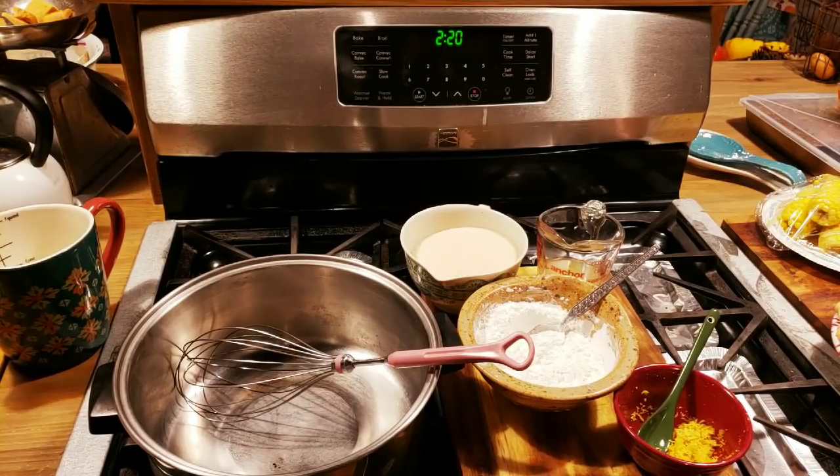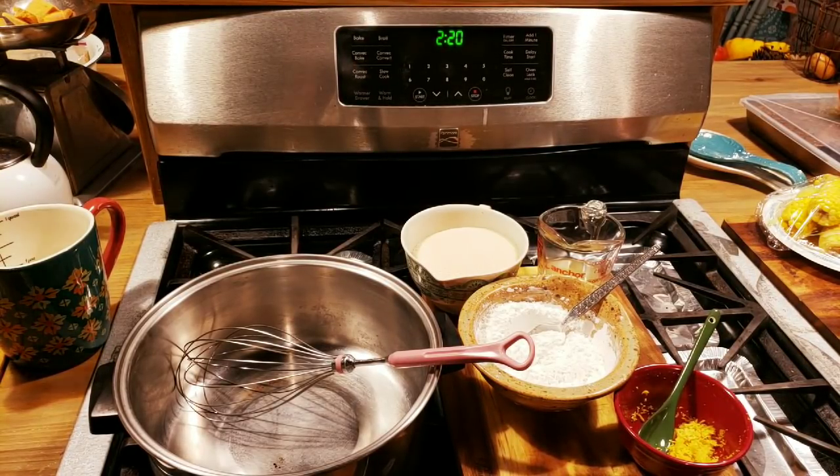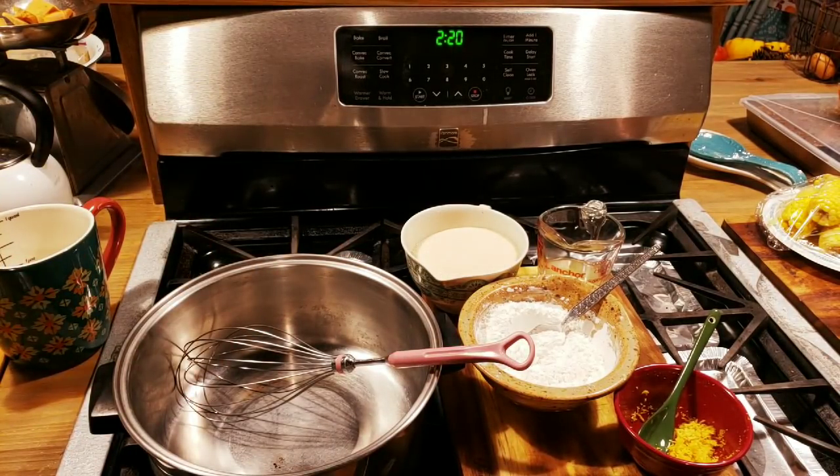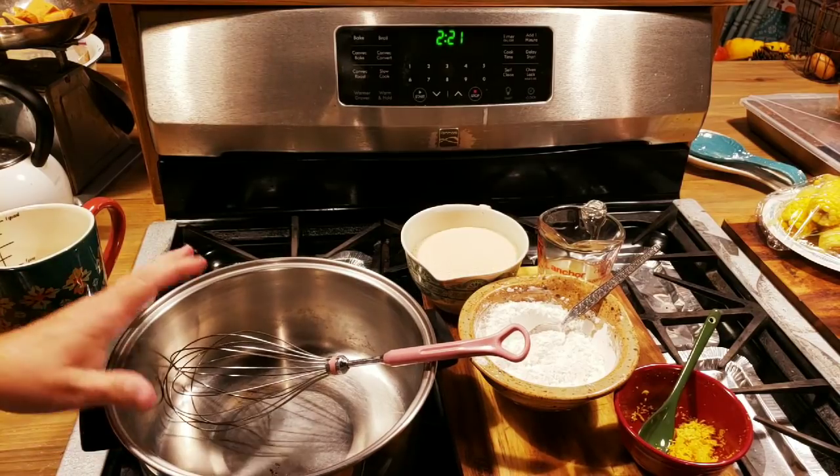The first thing I want to show y'all is you need a pre-baked pie shell, and I've got one right here. As busy as the holidays are, a lot of times I'll buy a store-bought pie crust just to make it easier on myself, because I kind of get beside myself trying to get everything together sometimes. So I do like a lot of the store-bought pie crusts. You need one of those, and then we'll start our filling.